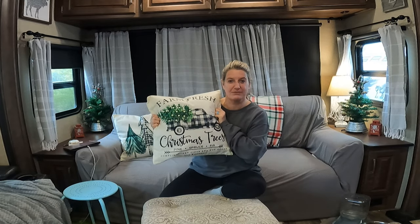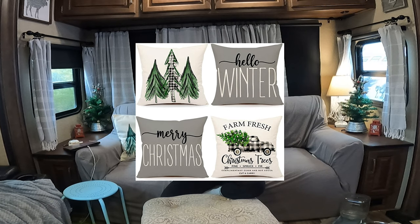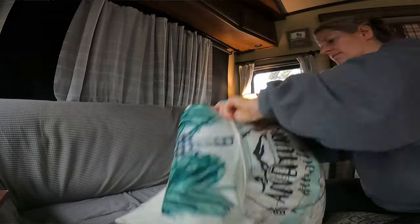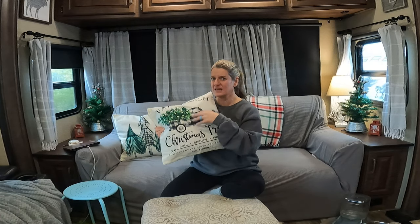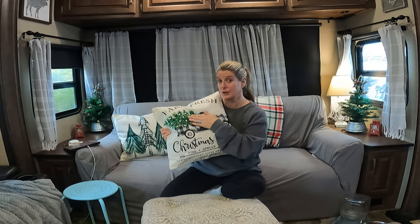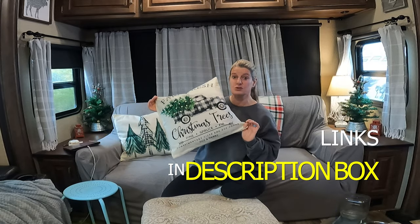I got these pillowcase covers off of Amazon. I love these because they are just the pillowcase covers, so you can put them over the top of your existing pillows. I already had some pillowcase covers and just put these on top of them. When done, if you needed to store them in the RV, you could just fold them up and put them inside the other pillowcase and you'd never even know they're there. They came in a four-pack, so you could put some in the bedroom and some in the den.